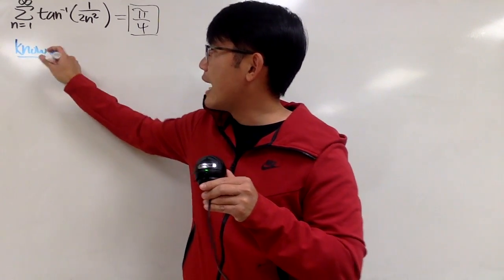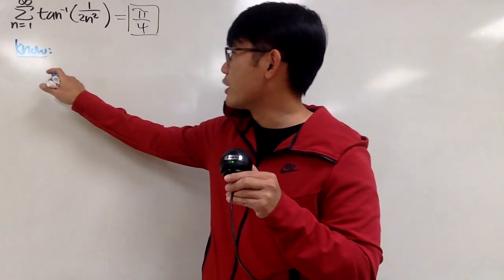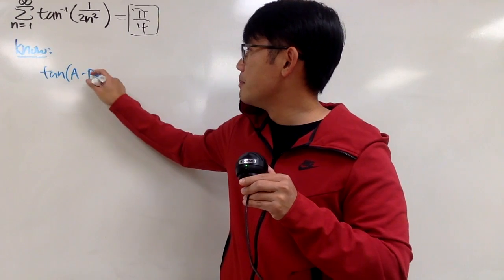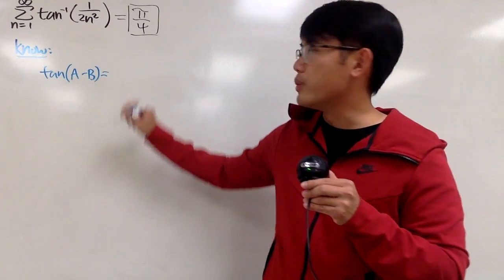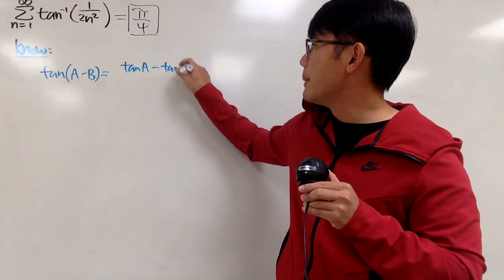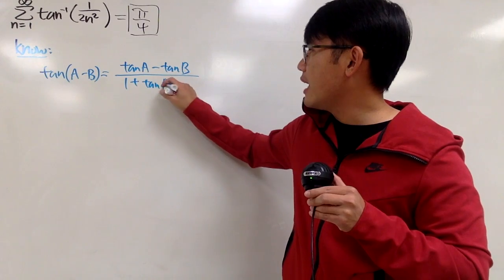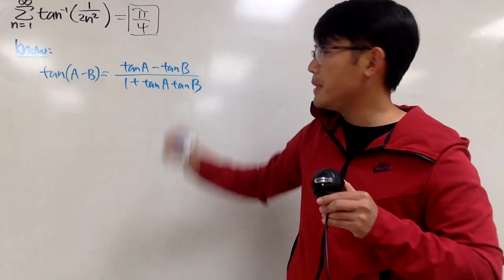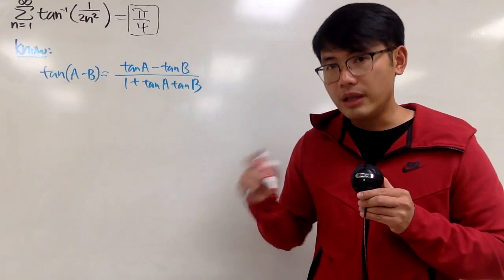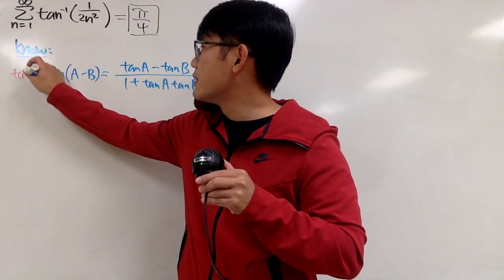First of all, we are going to utilize the angle subtraction formula for tangent. Let me write down tangent of a minus b. This right here is equal to tangent a minus tangent b over 1 plus tangent a times tangent b. From here, what we can do is just take the inverse tangent on both sides, and we have the inverse tangent here.